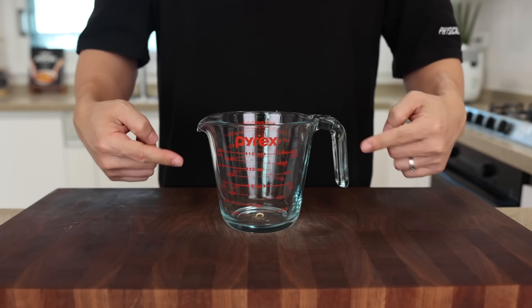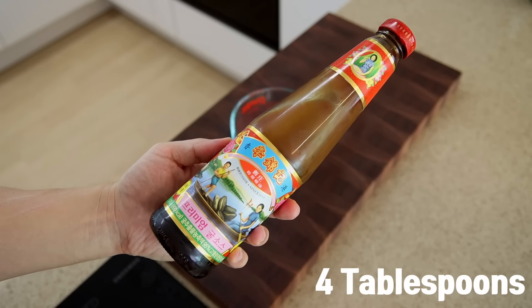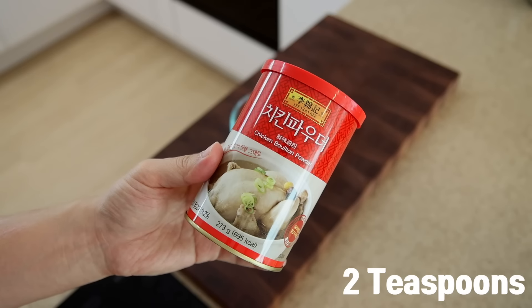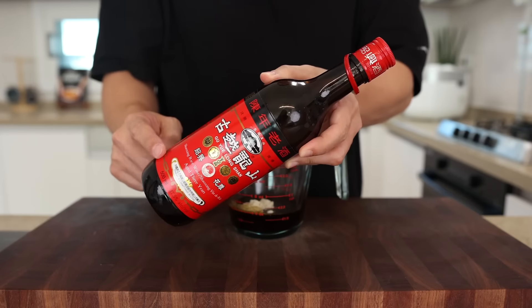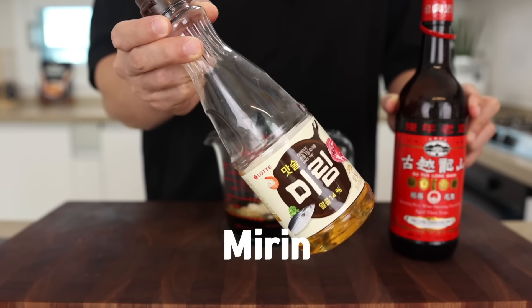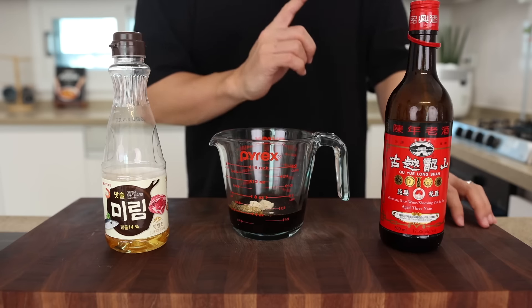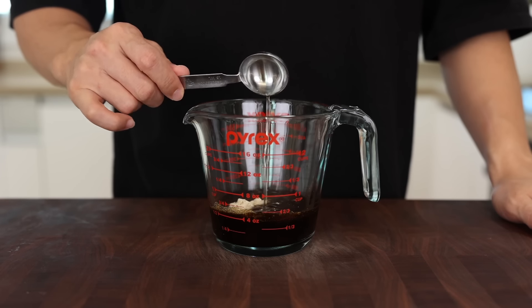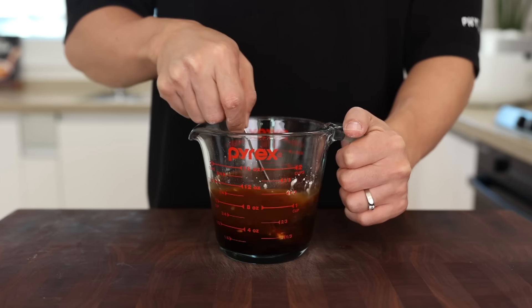While the rice is cooking, let's make the sauce. In a small container, add 2 tablespoons of soy sauce, 4 tablespoons of oyster sauce, 1 teaspoon of dark soy sauce, 2 tablespoons of sugar, 2 teaspoons of chicken bouillon powder, and 2 tablespoons of Shaoxing wine. Can't find Shaoxing wine? That's okay — you can use mirin or other cooking wines. Keep adding 10 tablespoons of water and 1 and a half tablespoons of cornstarch, and give it a good mix. The sauce is done — let's put it aside.